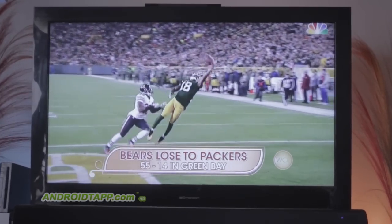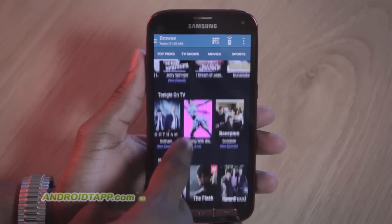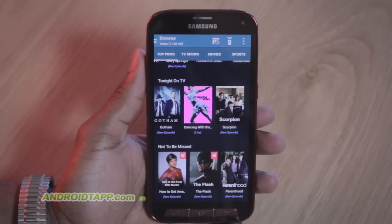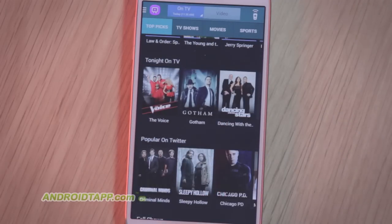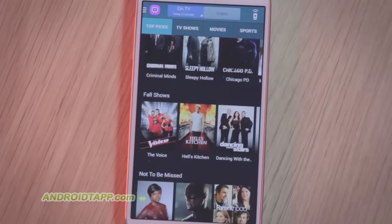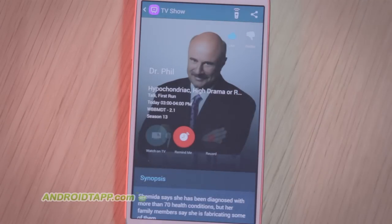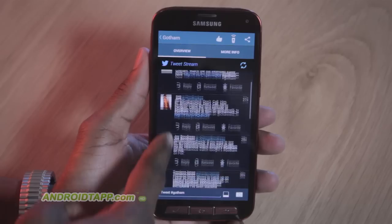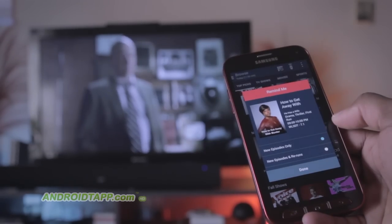Taking a look at Peel's Smart Remote. This app allows you to use your phone or tablet as an advanced TV remote control. In addition to flicking through channels, you can gain access to cable and local television programming with cover art thumbnails, look ahead to upcoming programming, set reminders to watch, and save favorites, plus extend the conversation on social media. Watch this video review to see why you'll enjoy using this app.